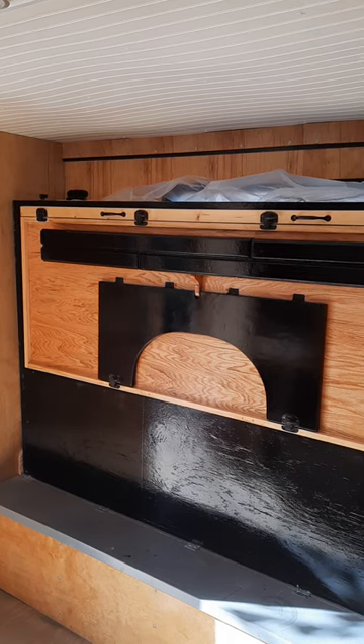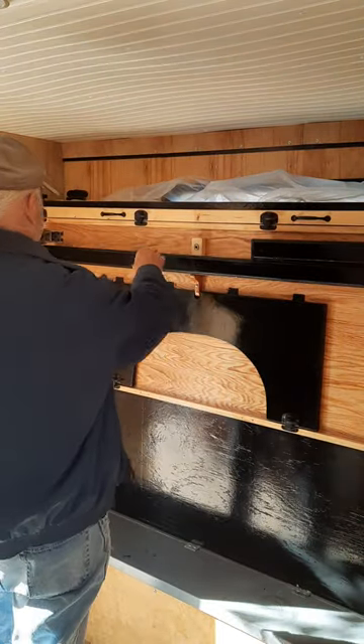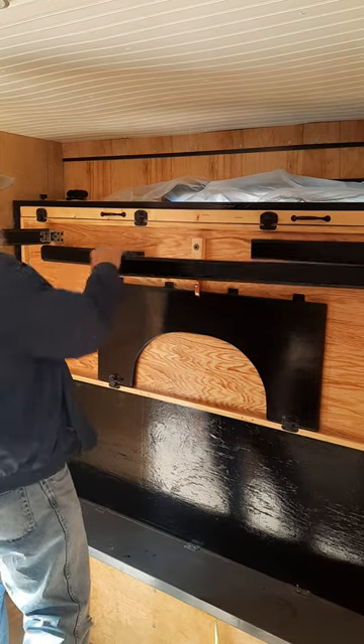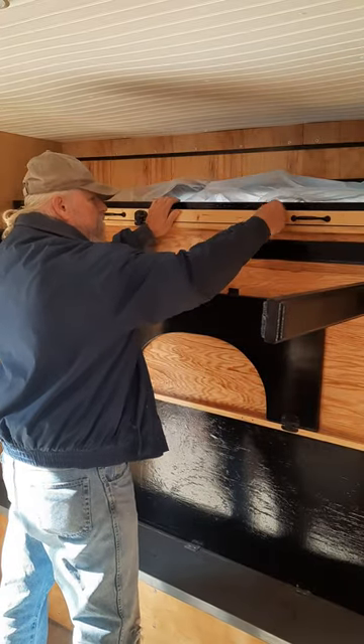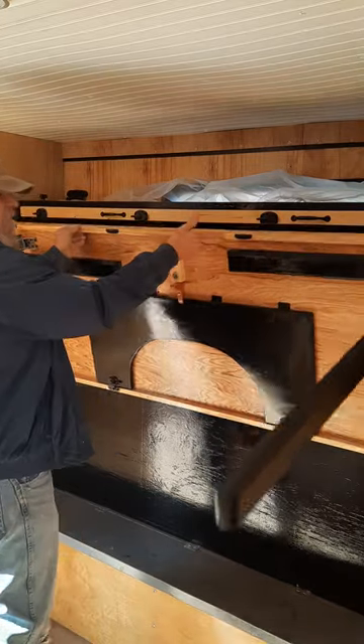How my drop-down table works. Pull out the legs. See, I have magnetics in here to hold them in place. Unlock it. Drop it down.